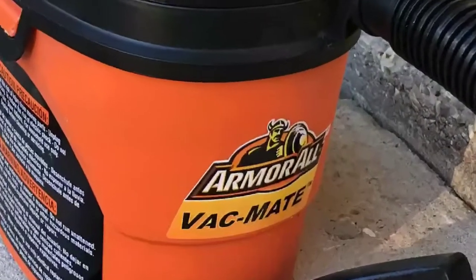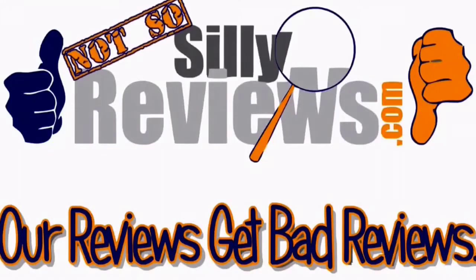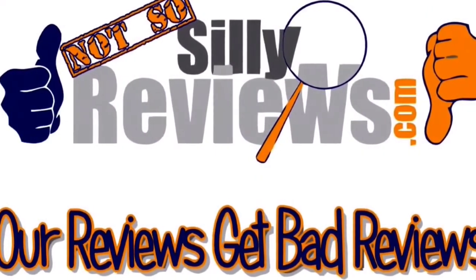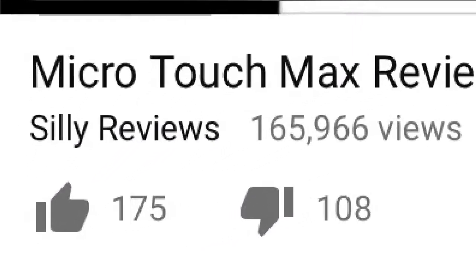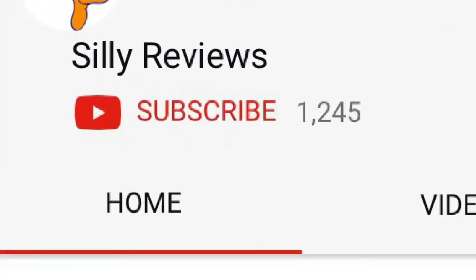I'm Ryan for Silly Reviews — this is the Armor All Vac Mate. Two thumbs up. Like, subscribe, get the alerts. Thank you so much for watching. And if it's not too much trouble, please like the video and don't forget to subscribe to Silly Reviews.